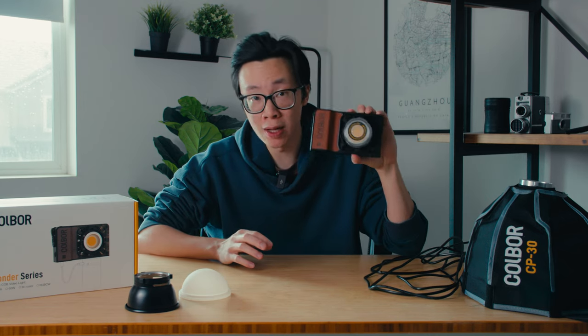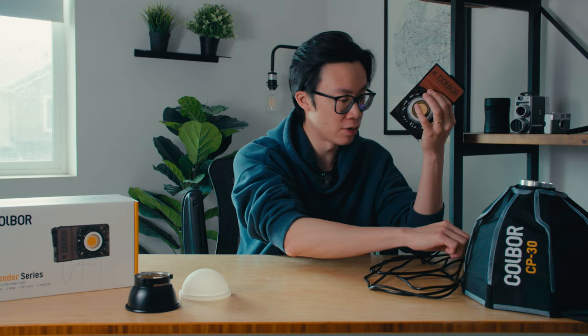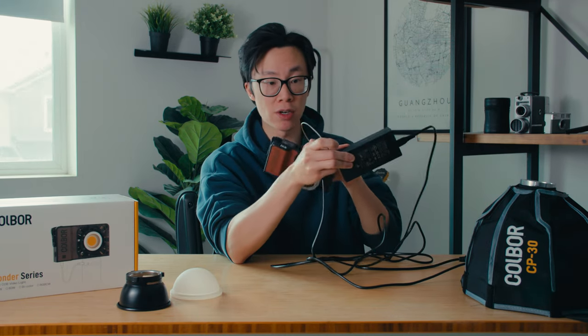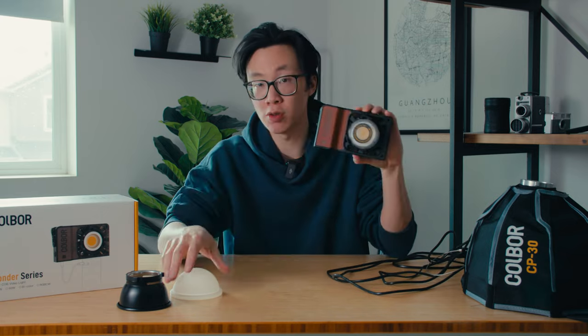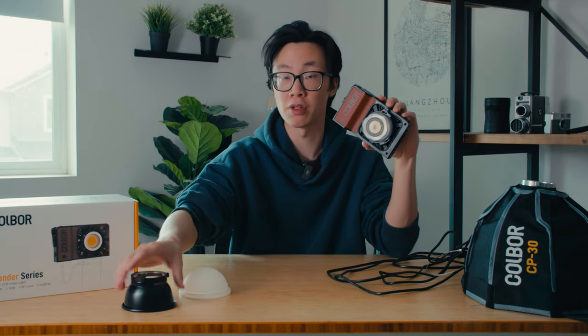Let's go over a quick spec rundown. This is a 100-watt light — this one's the bi-color version, so it goes from 6,500 Kelvin to 2,700 Kelvin. You can control this light on your phone via the Colbor Studio app. To power it, you can use either the AC adapter, which plugs into the bottom, or it also has a USB-C power option. In the box you get the AC power cable and the power brick, a little loop attachment, a reflector, and a diffuser silicone gel for the reflector.